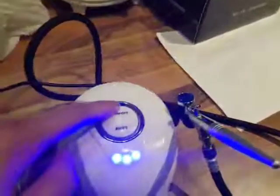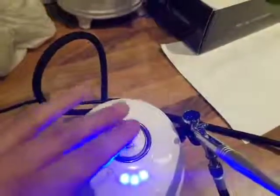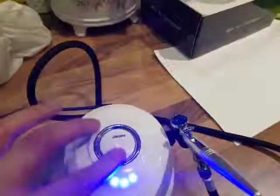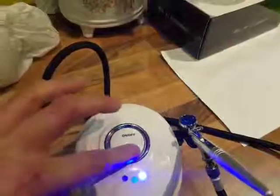Now a bit weird — the button doesn't actually have any movement, so you have to press it. Originally when I pressed it I thought it was broken, but it's not. You have to realise there's no movement in the button.